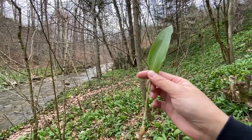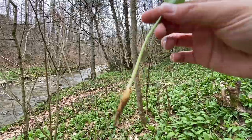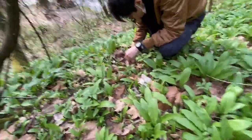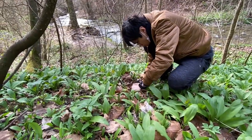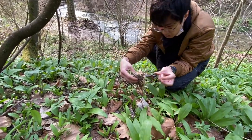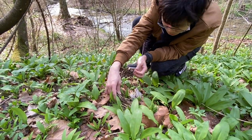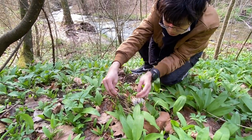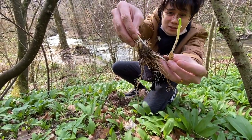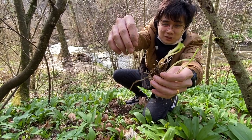That's a leaf and that's how the bulb looks like. It contains a lot of bulbs — individual bulbs that stick together.